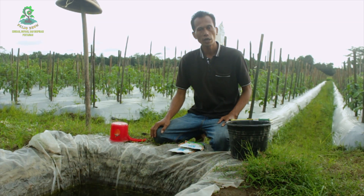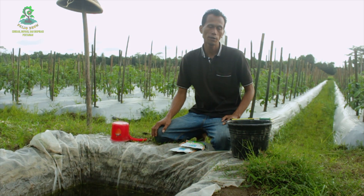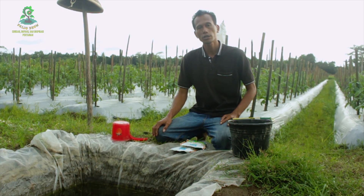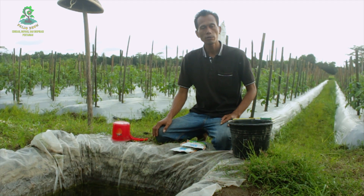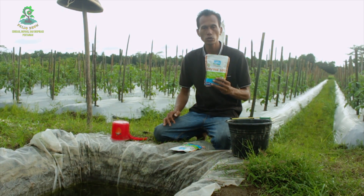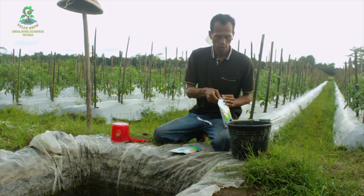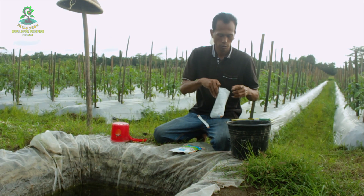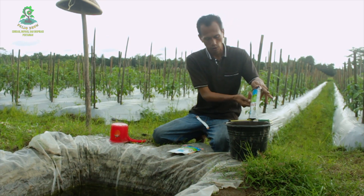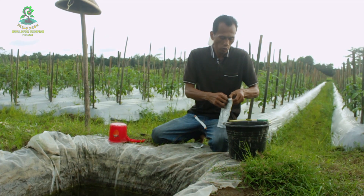Untuk menaikkan pH tanah yang turun, kita akan pakai Defend 600 untuk dikocorkan ke dalam tanah. Jumlah tanaman cabai di lahan ini adalah 1400 dan tanaman tomatnya 700. Kita akan pakai dua bungkus Defend 600 untuk dilarutkan dengan air 10 liter. Satu bungkus kemasannya 250 gram.